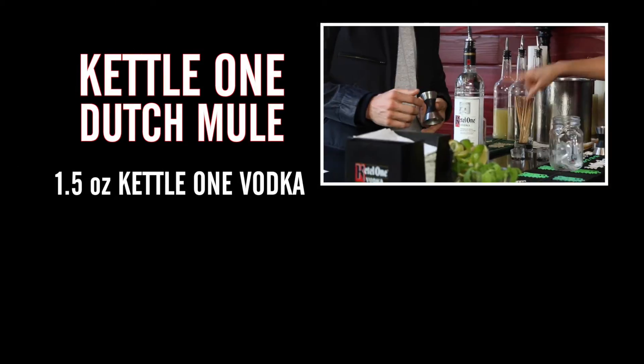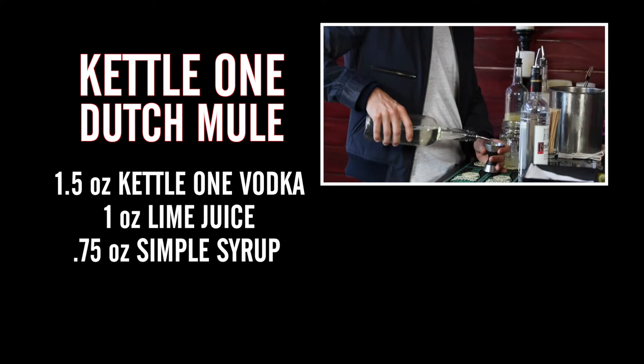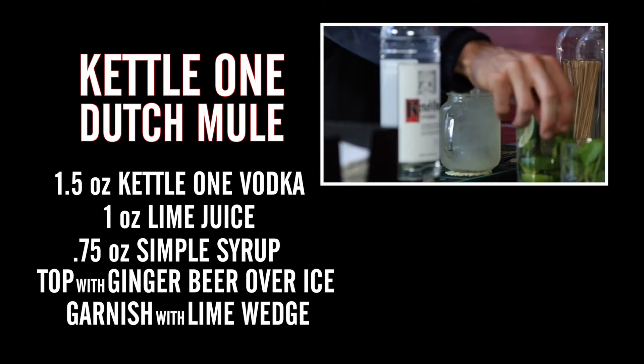It's 1.5 ounces of Kettle One Vodka, 1 ounce of fresh lime juice, 0.75 ounce of simple syrup, top with ginger beer over ice, garnish with a lime wedge and enjoy.